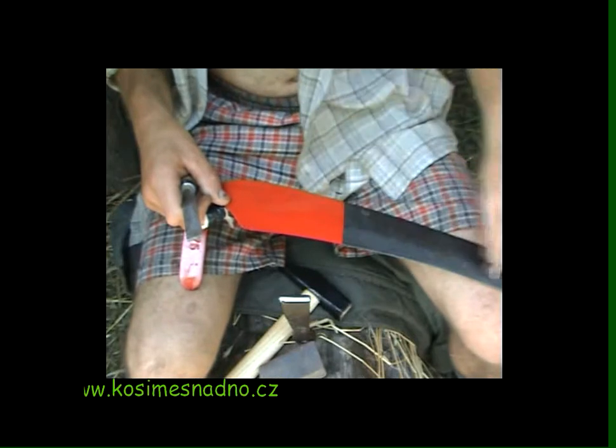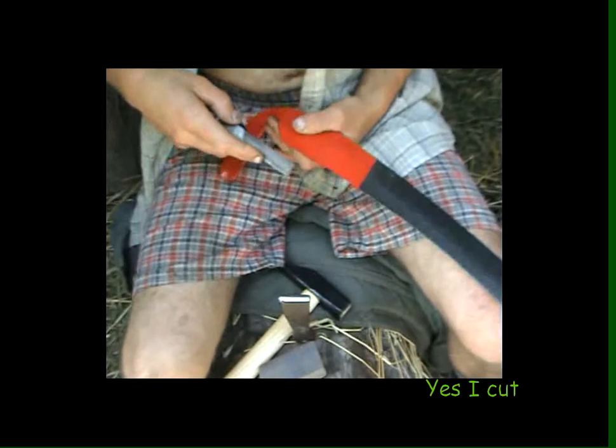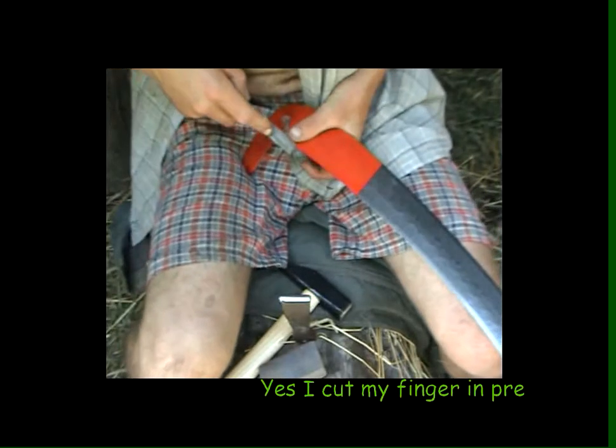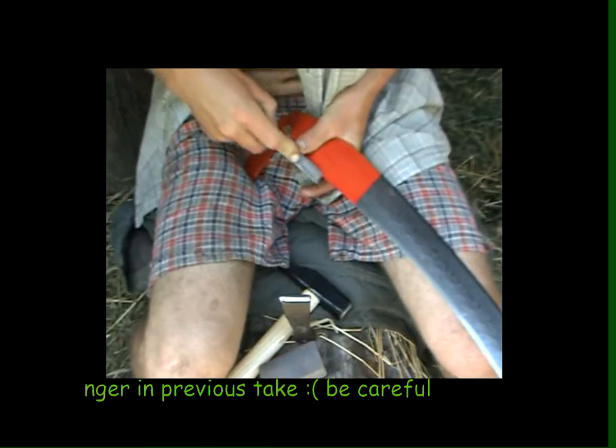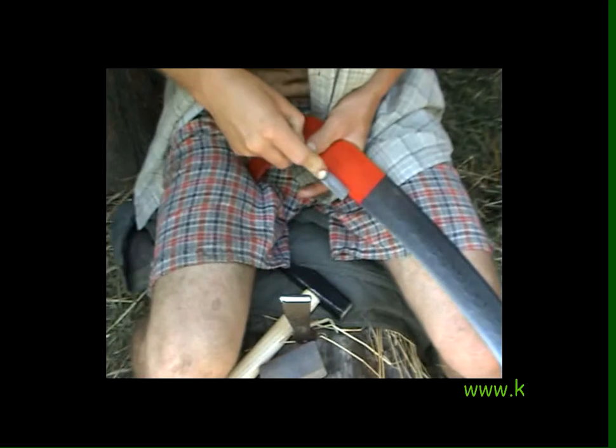Now we want to remove the paint and the lacquer from both sides. So we use the same file — the tip of it. Then we use our finger, our thumb, as a guide. Just scrape along. It's about half a centimetre.